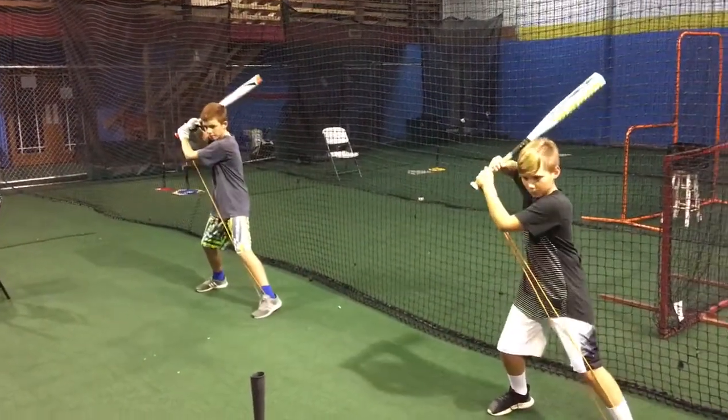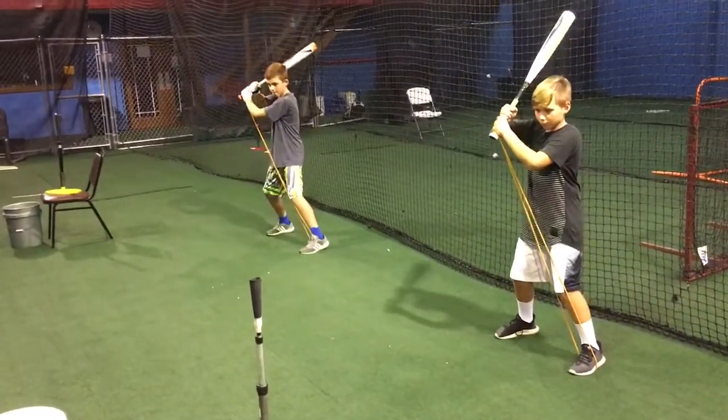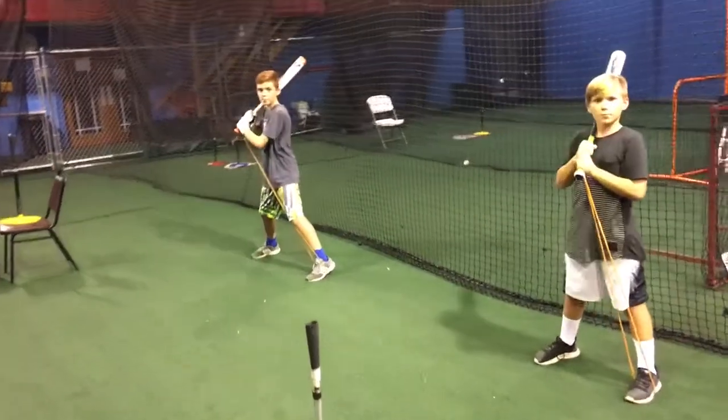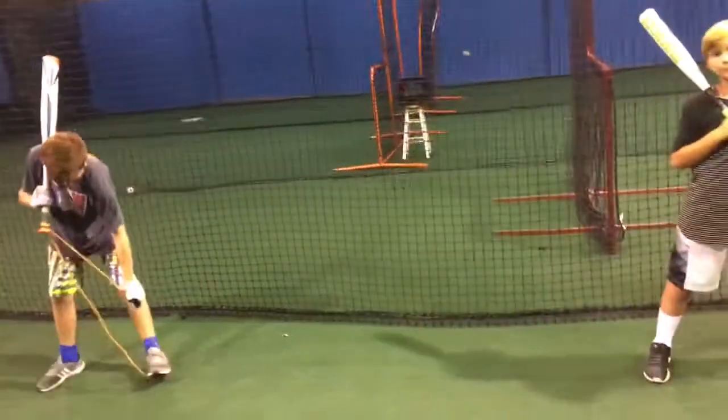Load. Good. Repeat. Load. Good. Let's make sure that we shift our weight before the hands separate from the stride. Okay?